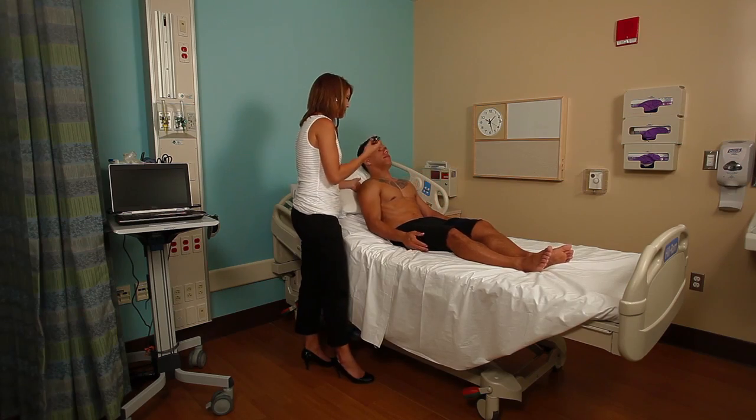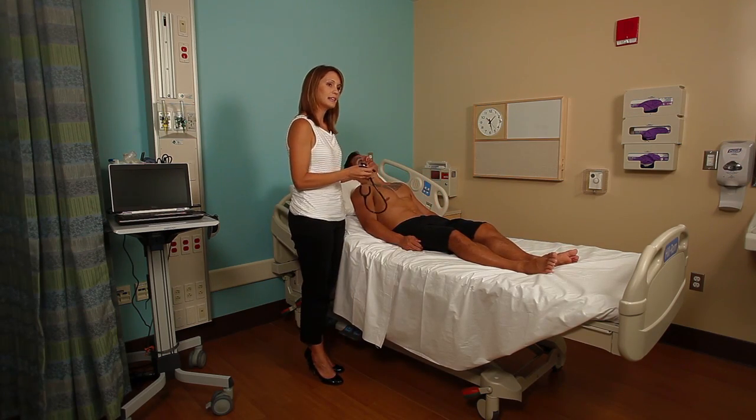Go ahead and lean back. That concludes our cardiac exam.